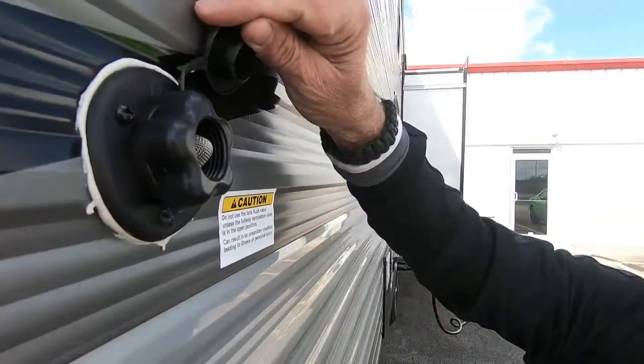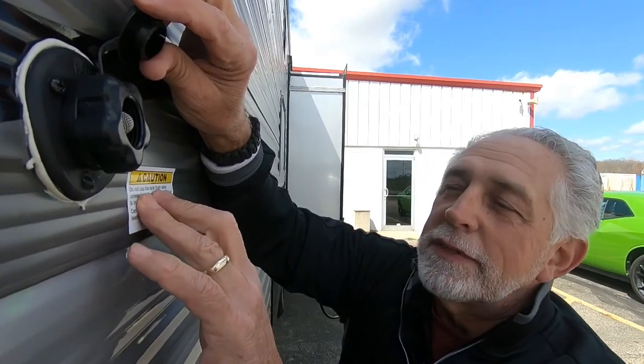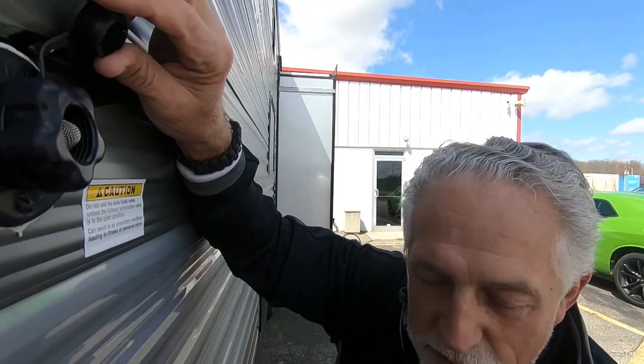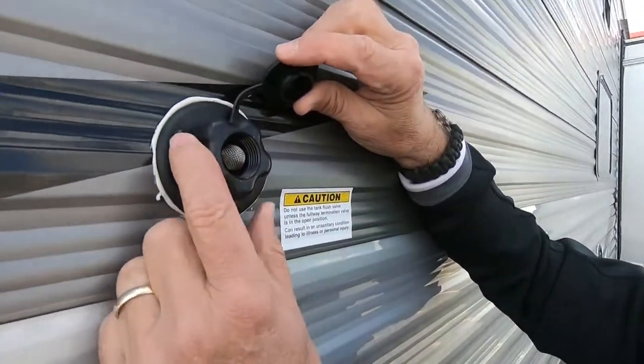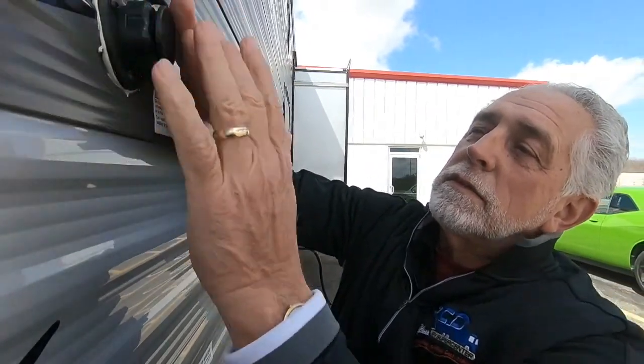Up here you've got another water connection — it's even got a caution sign beside it. Let me tell you what this is: it's a black tank flush. The black tank is everything that comes into your commode. This cleans that out really well. The caution is, once you put your hose on here, you don't ever want to turn that water source on until your black tank flush drain is open. Because it is going to go somewhere, and if it can't get out the drain, it's probably coming right back up inside your camper. I've never talked to anybody that forgot more than once.